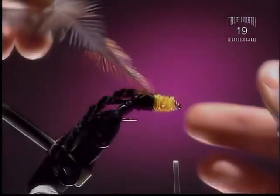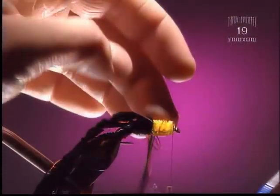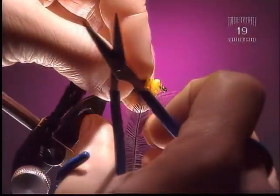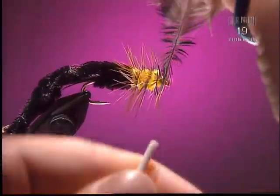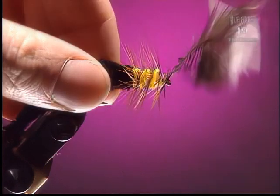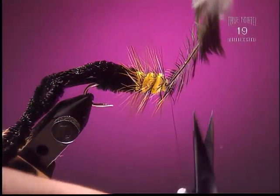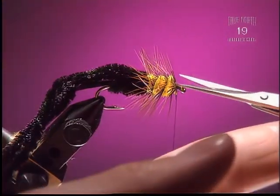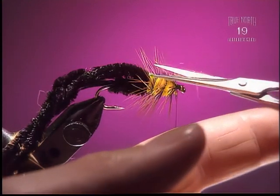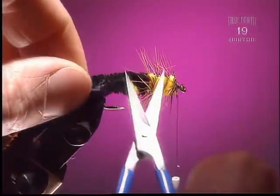Step 8: Now we're going to wind forward our legs. Palmer that hackle right through the yellow chenille. Three turns is all we really want — we don't want really bulky thick legs for this fly. Slip that off clean. You can come in and clip the top of this, which helps from clumping all the legs out the side of the wing case.